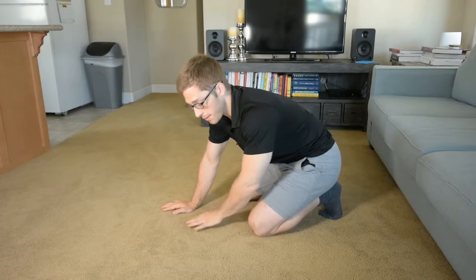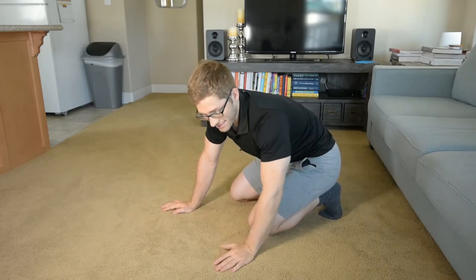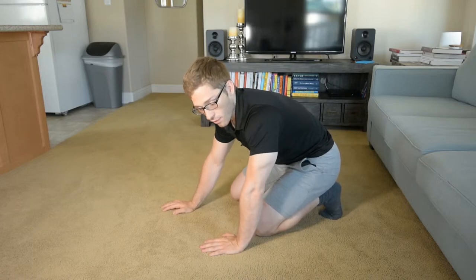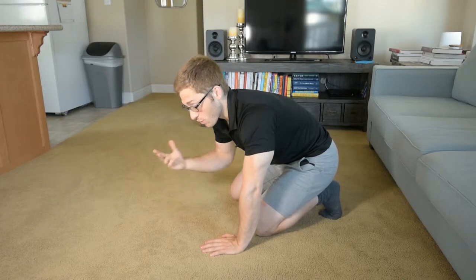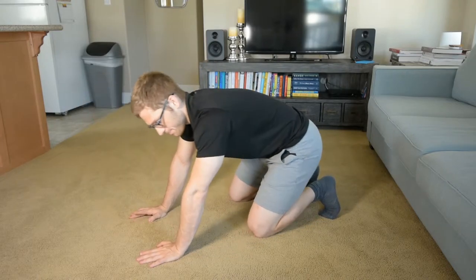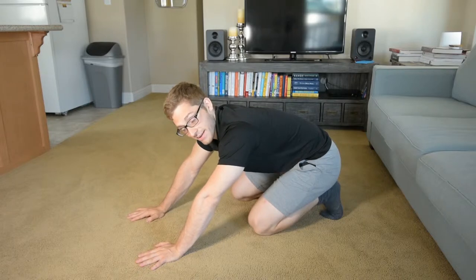All right everyone, this is pike hold weight shifts. Maybe you came into this handstand prep thing and everything else I've talked about seems really easy to you, or maybe you've put in a lot of work doing that other stuff — you've really loosened up your rib cage, your thorax, your upper body — and you're ready to take the next step and get into some sort of loading on your hands.